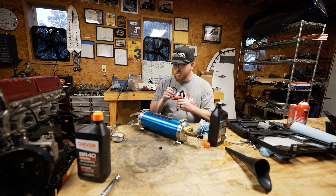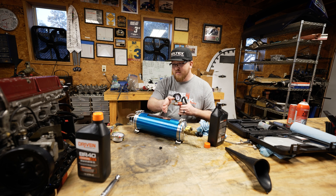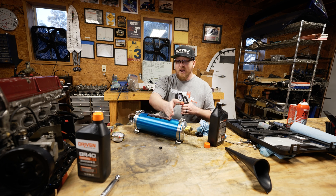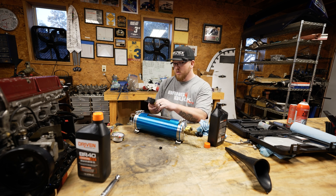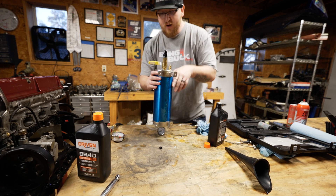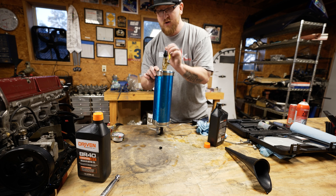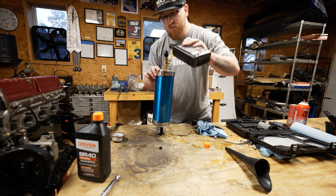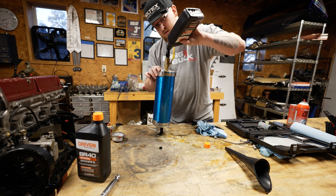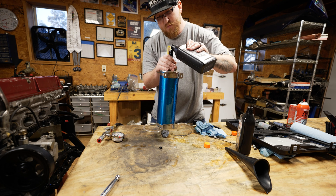What we're going to try is adding some vacuum to the Schrader valve on the backside to get the piston to suck more to this end, so we can fill it with more oil. I got it up to 15 inches of mercury. Hopefully not a bunch shoots out. Definitely had a vacuum on it — it's taking more oil. That's awesome. Let's keep going onto the second bottle.